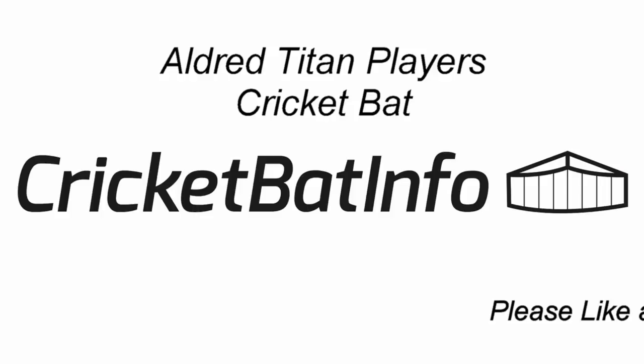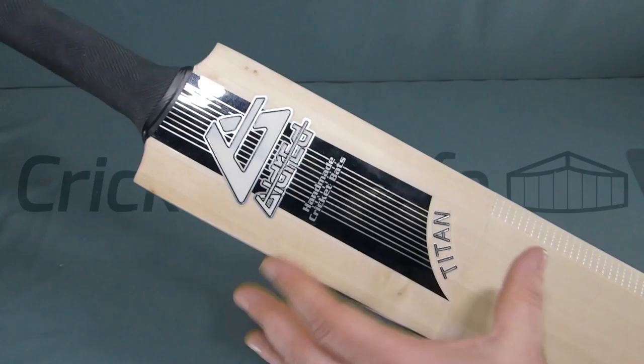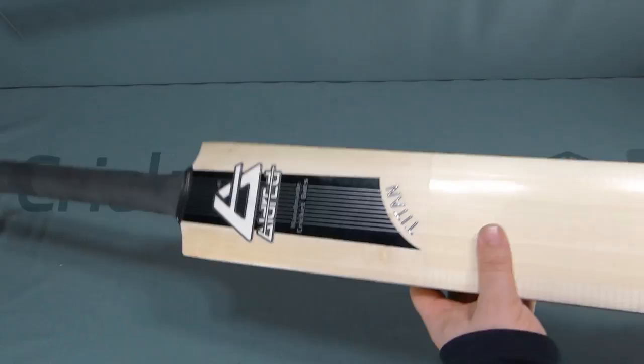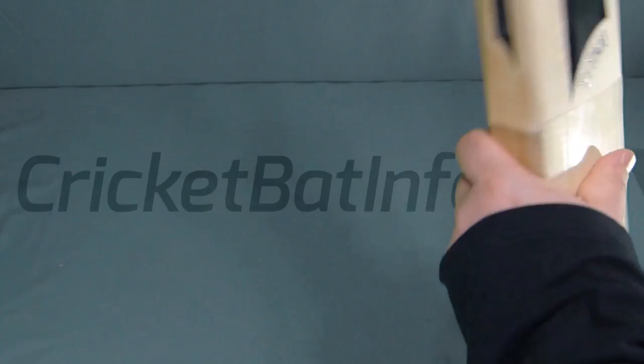Today we've got an Aldred cricket bat. This is called the Titan. Joshua over in the UK sent me this cricket bat. The Titan is a new cricket bat from Aldred in 2018 and this is basically your 2020 weapon of choice.